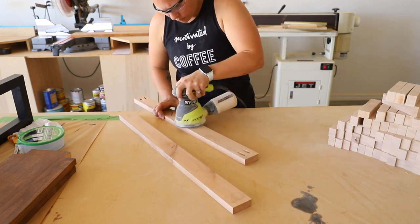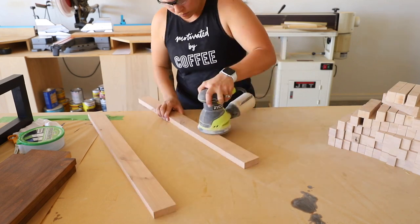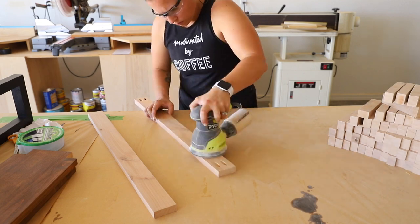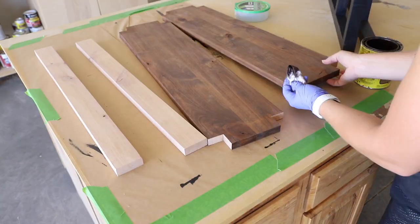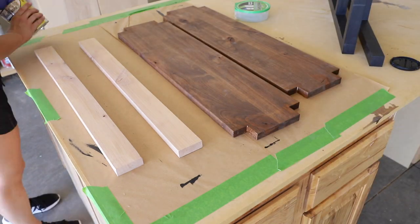The hats will hang on two 1x3 boards, so I cut them to size, drilled pocket holes, and sanded them down with 220 grit sandpaper. I stained those boards and the bare wood on the shelves where I cut the notches out.